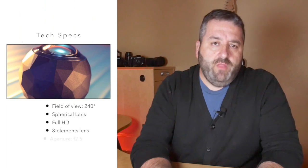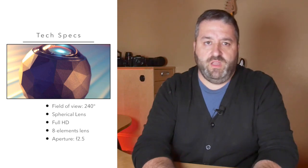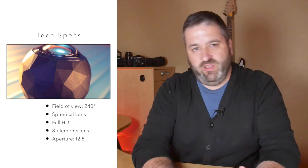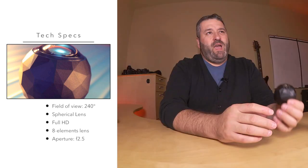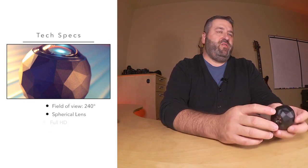The 360 Fly has an ultra-wide angle of view — 240 degrees vertically — a spherical lens, and records in full HD. The optic specs include an ultra fisheye lens composed of eight elements with an f/2.5 aperture, a 0.8 millimeter focal length, and a minimal focusing distance of 30 centimeters.